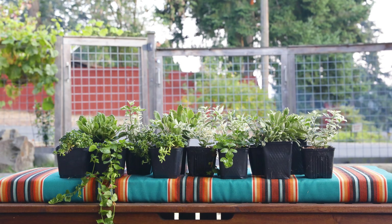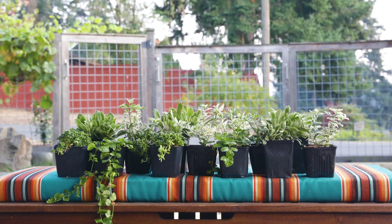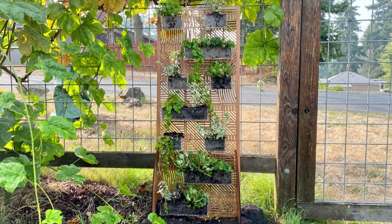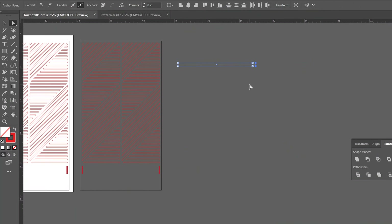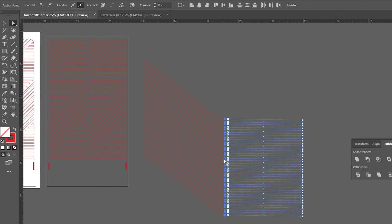These are my plants. They're small but not for long. I need somewhere to put them and I know just the thing. In this video I'll use my Glowforge Pro to create a custom trellis for my home garden. I've got a cool design that I can turn into a new home for plants to flourish.